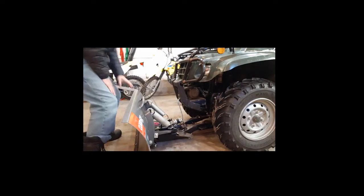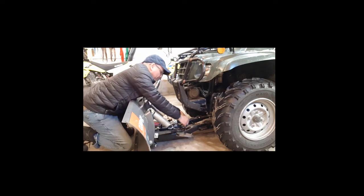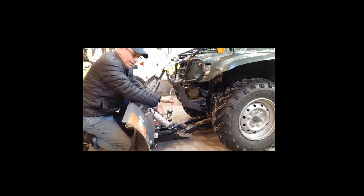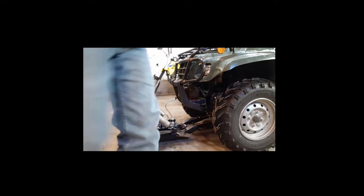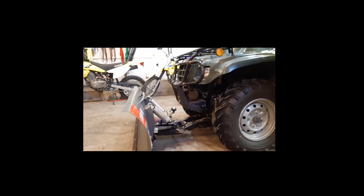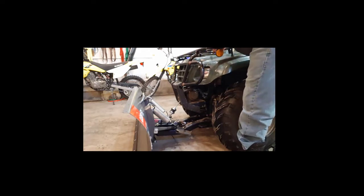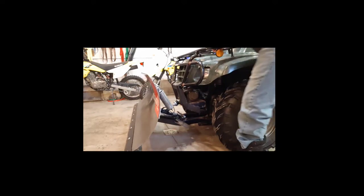Now I disconnect it from the first hook so that it's just hooked up to the second hook, and I pull in the rope to raise the blade. There you go — it's ready for use.